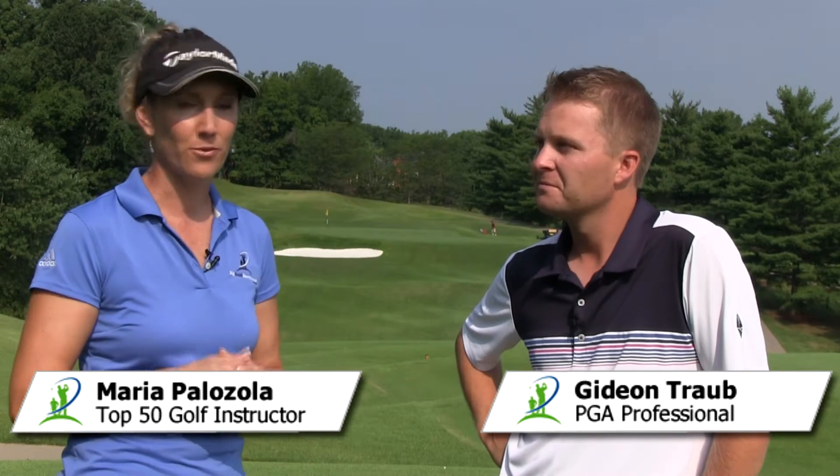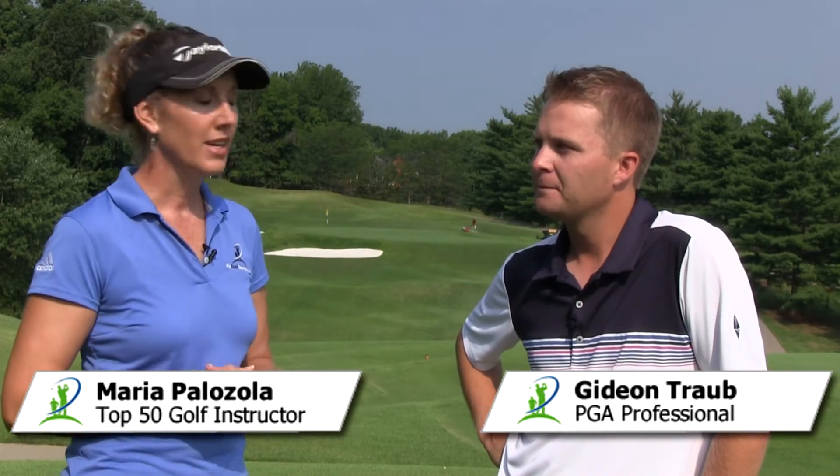So in today's lesson, we're going to discuss that awkward situation when you've got a partial wedge shot that you need to hit. In other words, you're not at your full wedge length, you can't go at it full, so how do you dial it down? I've got my good friend Gideon Traub here from Forest Hills Country Club, PGA member, here to discuss how to hit this shot.